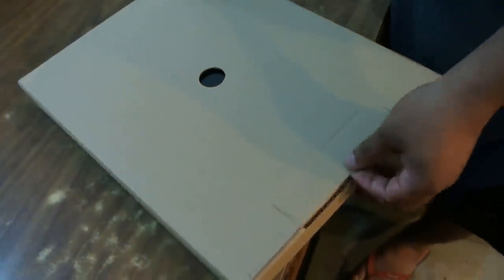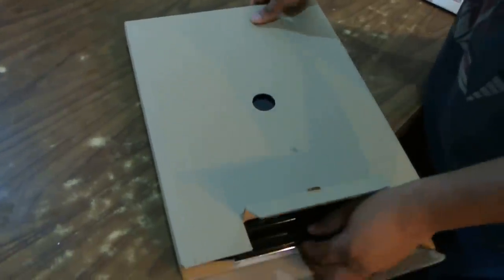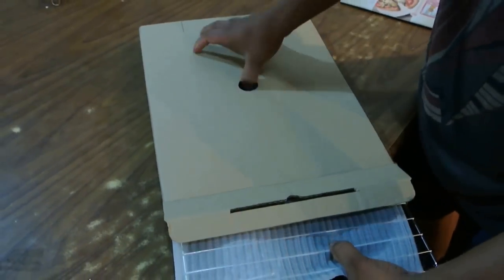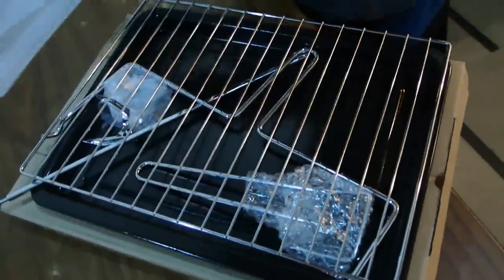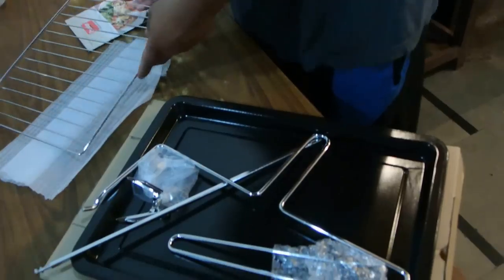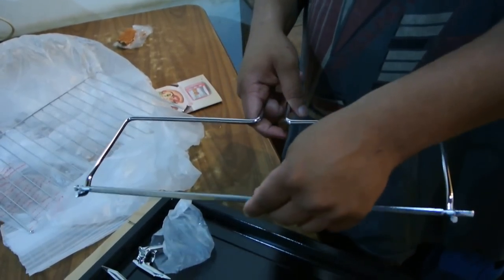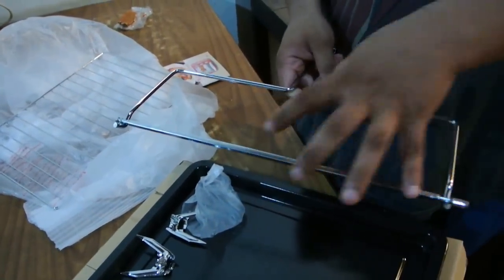Ready? Let's see what is in this — looks all shiny. Okay, so I was told that this is for putting the rotisserie rod inside. Whatever is there, I hope the chicken can fit here. Yeah.